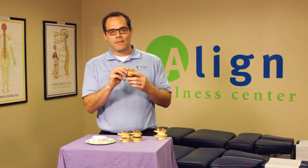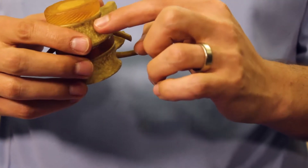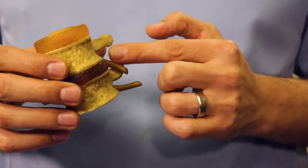This component of the spine is massively important. It provides shock distribution on every step, activity, jump, and movement that you take. It also provides a nice spacer to allow for the spinal nerves to come out and tell every tissue, organ, and gland what to do, and it provides for ideal curves within your spine.